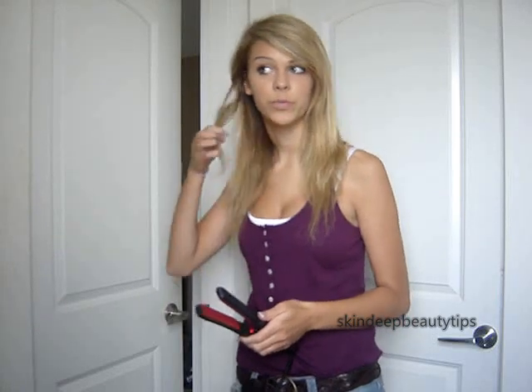You're going to get a curl like this — I'll show you a few more. Take a piece underneath and twist it away from your face. I'll show you one more. When you're curling, you really just want to take random sections.